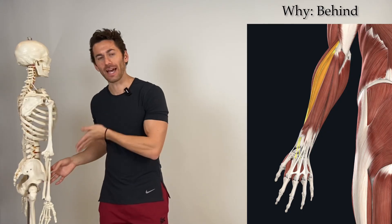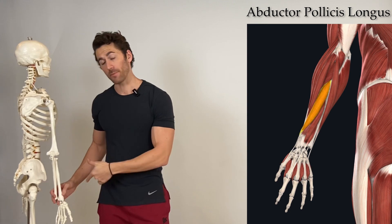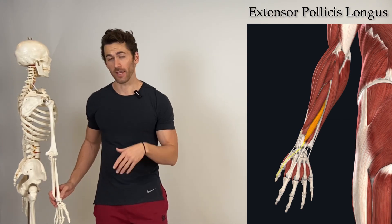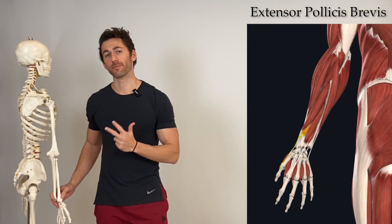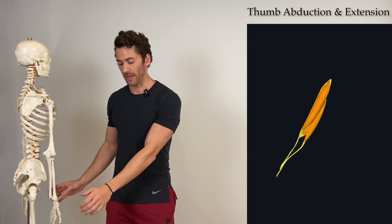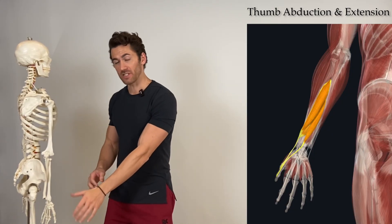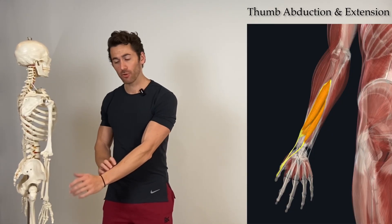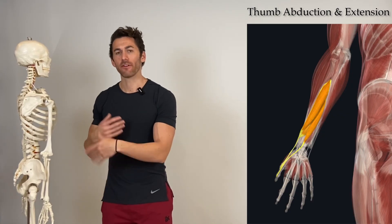Being behind the cable in this exercise will nail the extensor carpi radialis brevis and longus, along with the other forearm extensors located on the lateral side of the posterior forearm — including the abductor pollicis longus, extensor pollicis longus, and extensor pollicis brevis. Those three deal with extension and abduction of the thumb, which the natural position of being behind the cable will force you to do, and you can emphasize it even more by focusing on that movement.